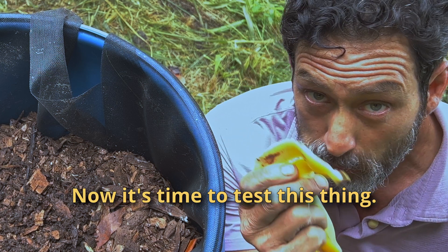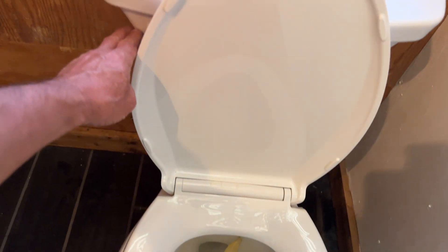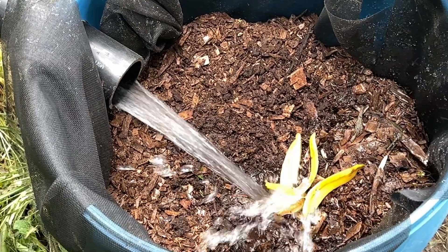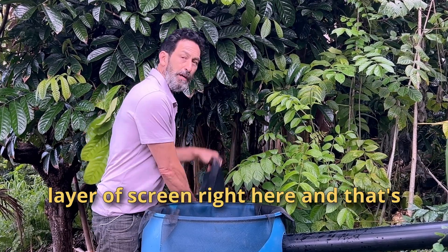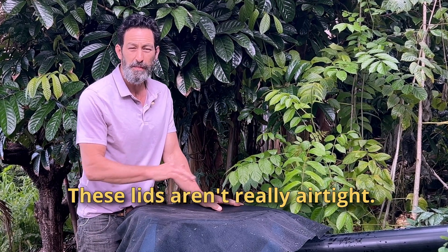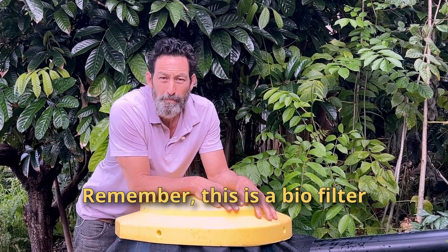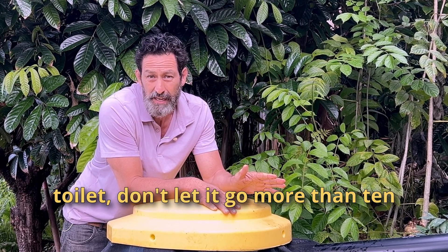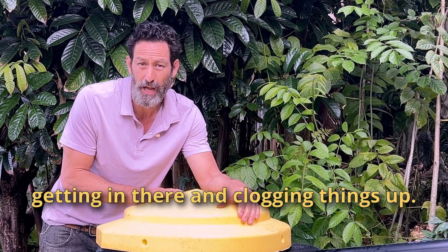Now it's time to test this thing. Before I finish, I like to put a second layer of screen right here, and that's gonna keep any critters from getting in there and eating my worms. These lids aren't really airtight. Remember, this is a biofilter — it's alive. So you're gonna need to feed those worms. Use your toilet, don't let it go more than 10 days without using it, and no harsh chemicals. Paper should go in a bin to the side — you don't want it getting in there and clogging things up.